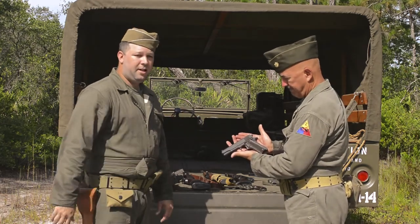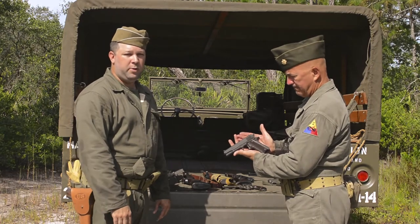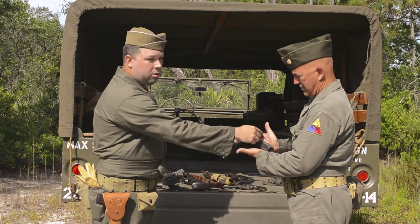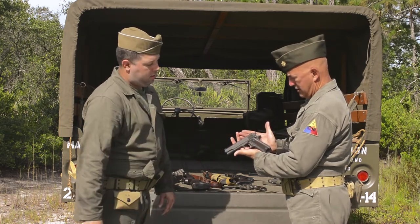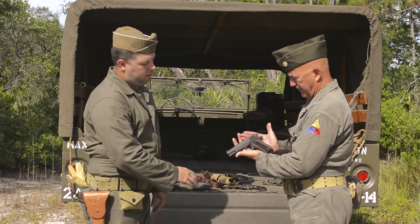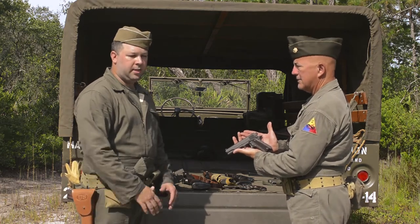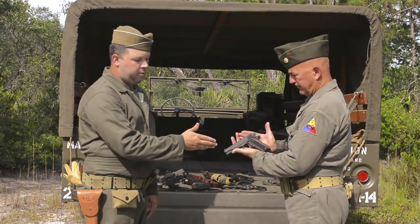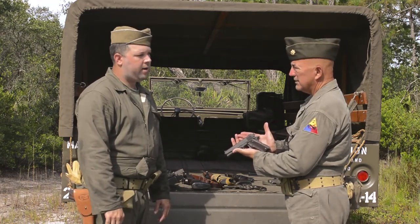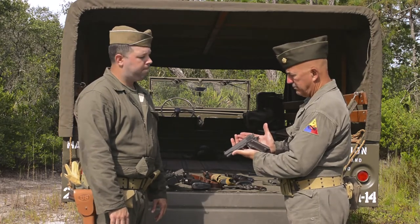The iconic 1911 design — this is the Model 1911 A1. There were very few differences between the Model 1911 and 1911 A1: a slightly longer safety tang on the back and a wider spur hammer for easier manipulation. Just like the M1 carbine, it was manufactured by several different companies. This one in particular was made by Colt, but you can also find Remington Rand — a typewriter manufacturer — and several others that made them during the war.